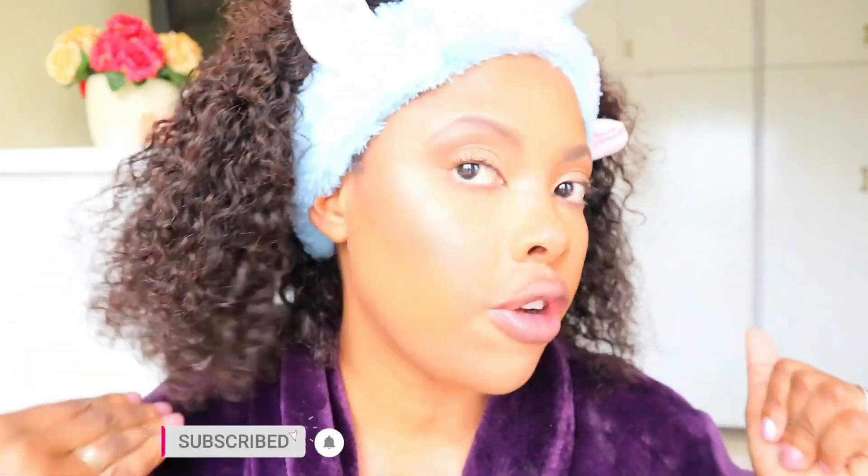Hello, hope you guys are good. Good evening — I'm filming at night. I am doing my nighttime skincare routine, including how I remove my makeup. As you can see, I've got a full face of makeup. I'm going to show you how I remove my makeup and the products I'm going to be using. Let's get into the video.